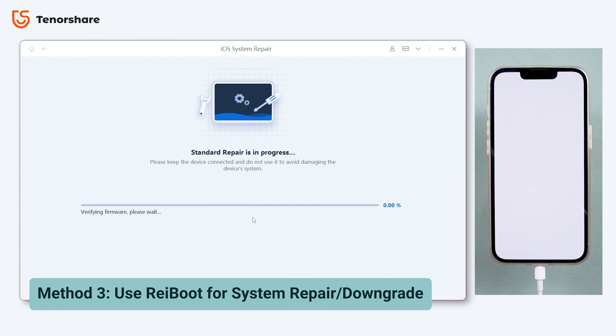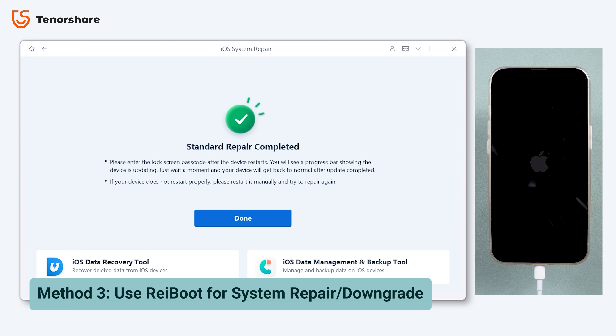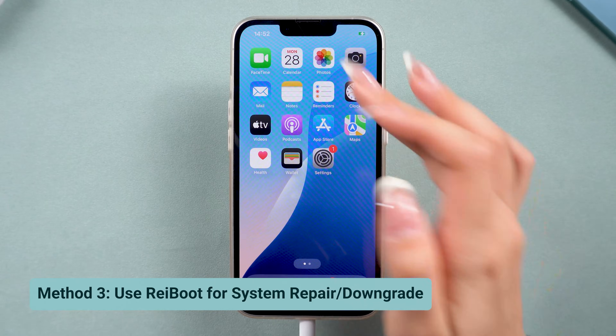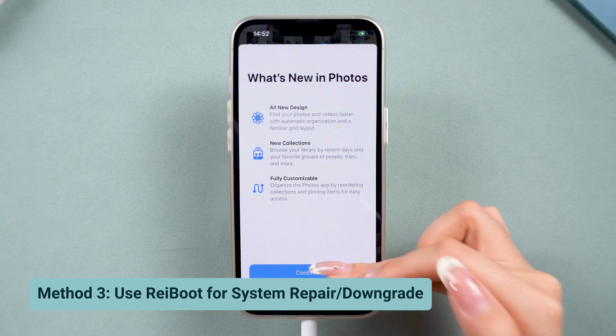This tool will download the correct firmware and repair your device's iOS system without any data loss. If your phone has the problem after upgrading to iOS 18, you can also use Reiboot to downgrade your phone to iOS 17. Once complete, your iPhone should be back to normal and all your data will remain intact. You can now use your apps, view your photos, and enjoy a fully functional screen again.